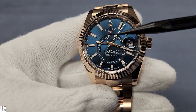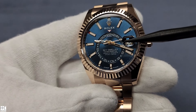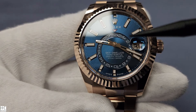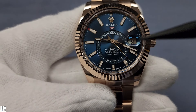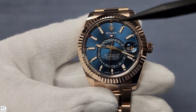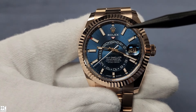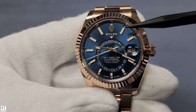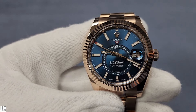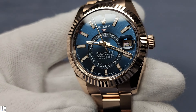You have the inner 24-hour second time zone — or you can call it a home time zone. You've got the regular hour, minute, and second for the local time. Sky Dweller, Oyster Perpetual, Superlative Chronometer officially certified. So you have the second time zone, local time, and you've got the date. On the 12 indexes, this red dot signifies the month. So if it's January, the first index will have a red indicator, then February all the way to 12 — December. It's the most complicated complication Rolex makes.